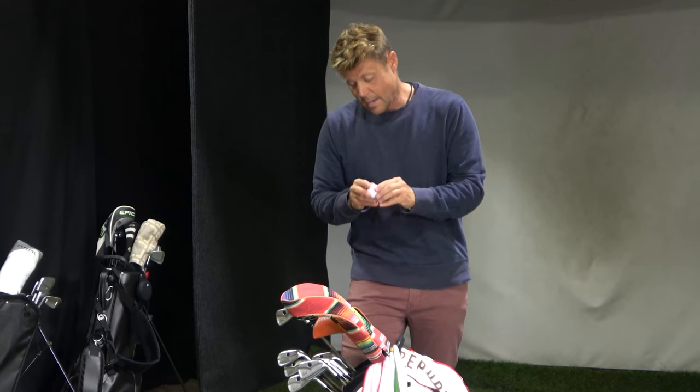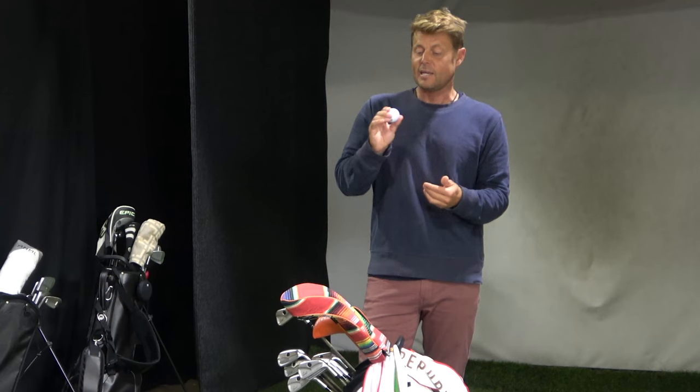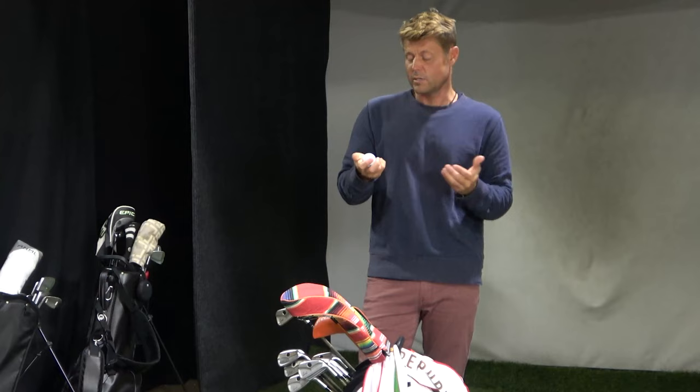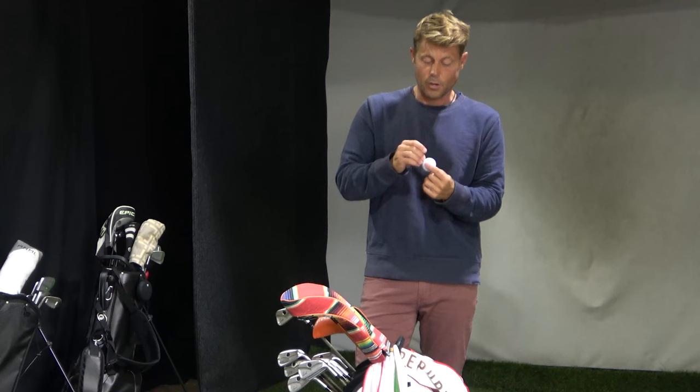They just came out with the Z-Star Diamond and honestly I personally can't feel a difference. I haven't had it much on the simulator to check spin rates, but it feels a lot like the Z-Star XV off the tee — maybe just a little bit lower spin off the tee. I haven't seen any lower spin off the wedges, so it's either higher or the same off the wedges. A great ball for anyone who wants a performance ball that spins low off the driver and a lot off the wedges.